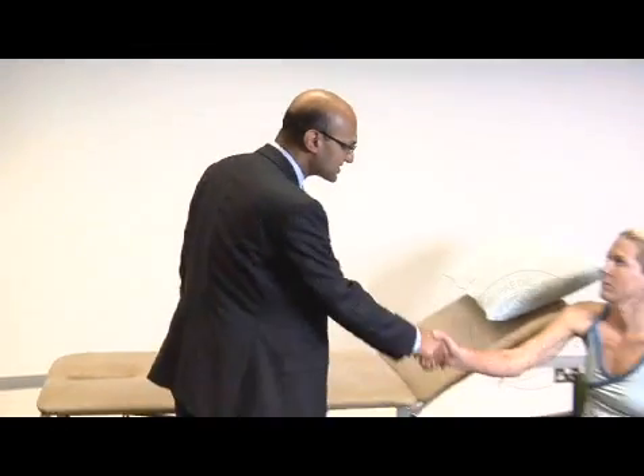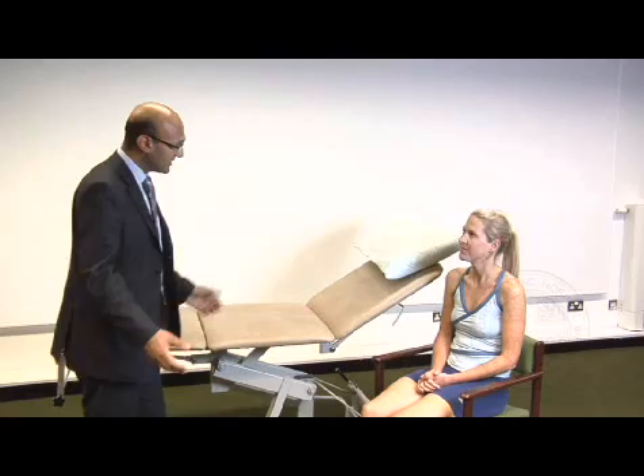What we're going to do now is have a quick run through a complete knee examination. First thing you do is introduce yourself. Hi, my name's Fraza Sen. I'm Sarah. Do you mind if I examine your knees?